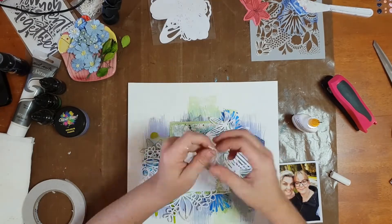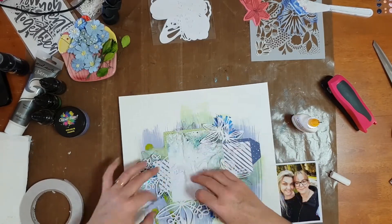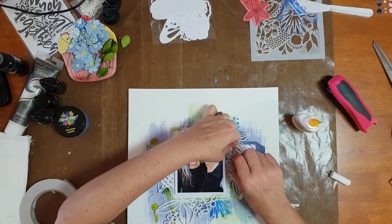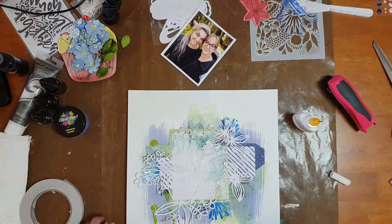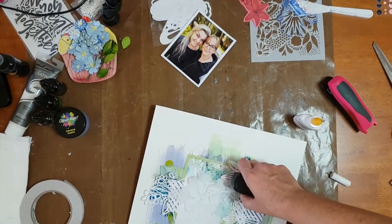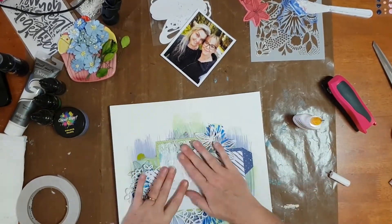Once I had those beautiful cut files in place, I went in with my signature frayed gauze. I love the soft texture that gauze brings to the page — it just adds another element to the layers. You'll see me getting annoyed with my long arm stapler shortly, and I ended up using Helmar 450 to attach the gauze down onto the page.